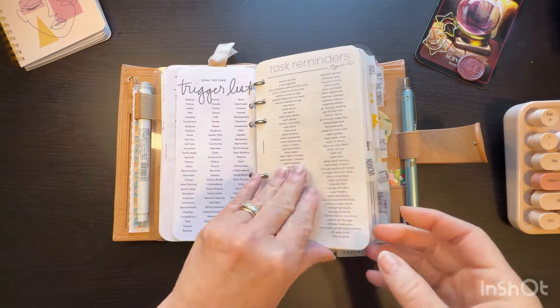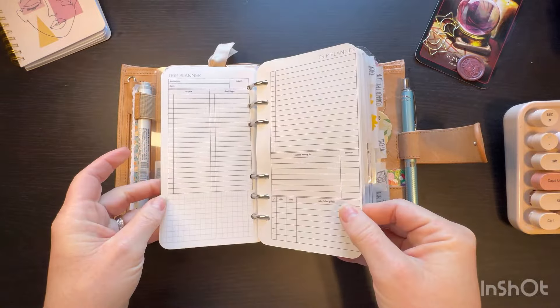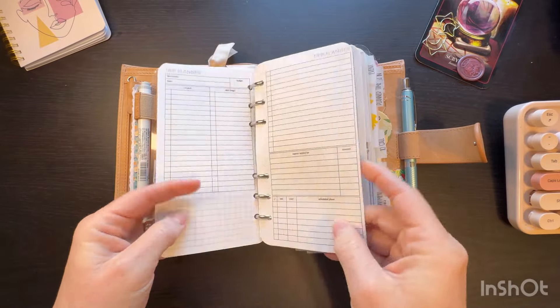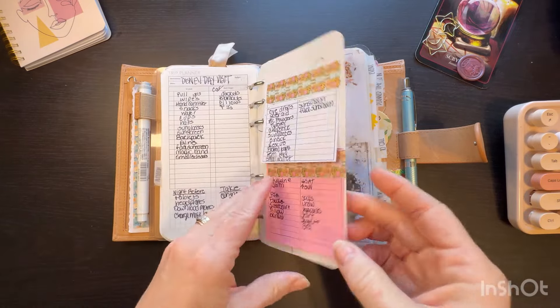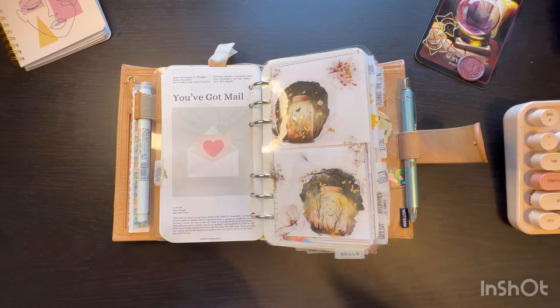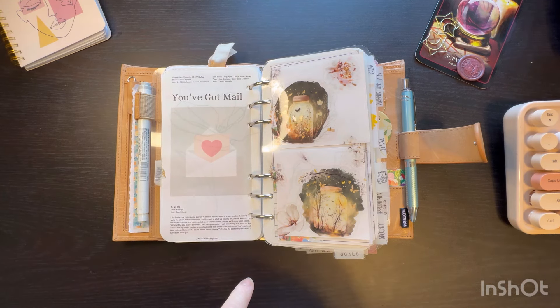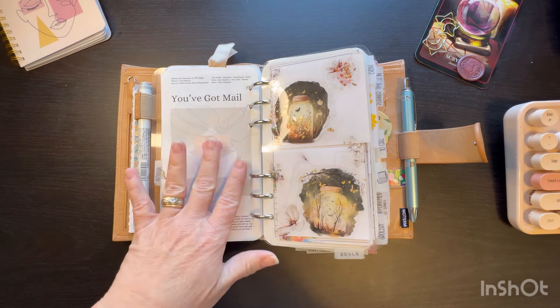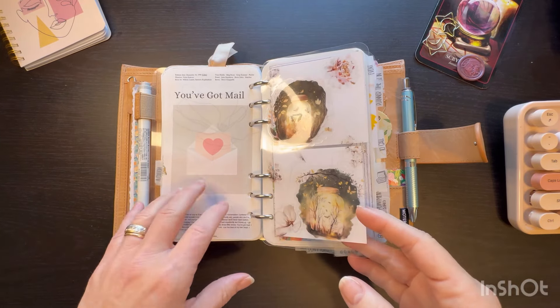Trigger lists are all the same. I did add a few extra vacation trip planners from Peanuts Planner Co because I have a few more trips, and these are all taken with upcoming trips. I did put this on here — this is Watch Becca Plans, and this is 'You've Got Mail.' It's one of my favorite movies ever. I watch it all the time; I love it.